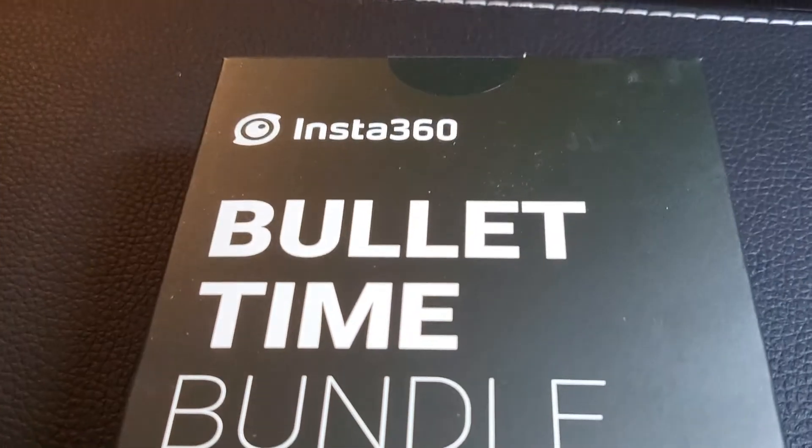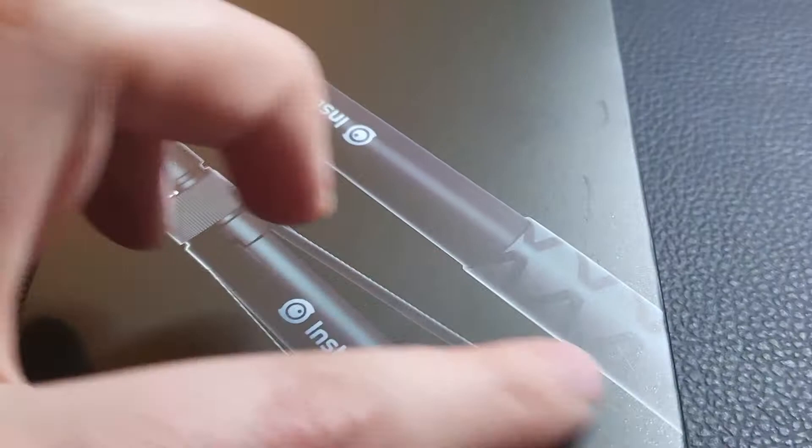Hey guys, Mr. Allen C here. We're checking out the Insta360 bullet time bundle. This is ideal for the Insta360 X2 camera. What you're going to get is pretty much a long selfie stick.